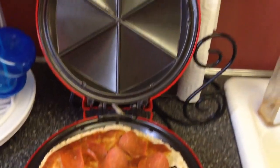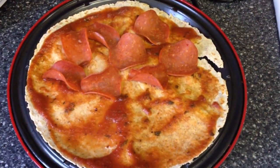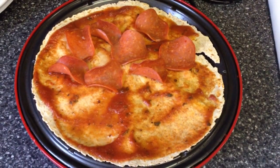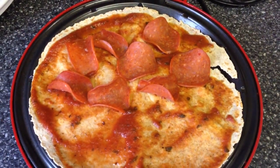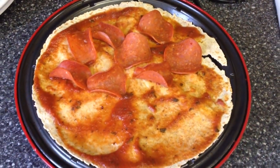Now I'm going to show you how to put it together. Open the quesadilla maker — that's what it looks like. Lay down the wrap and spread the two tablespoons of pizza sauce on top. Then lay the pepperoni on one side of the quesadilla.